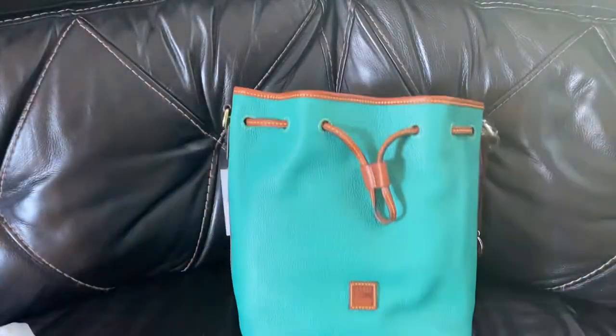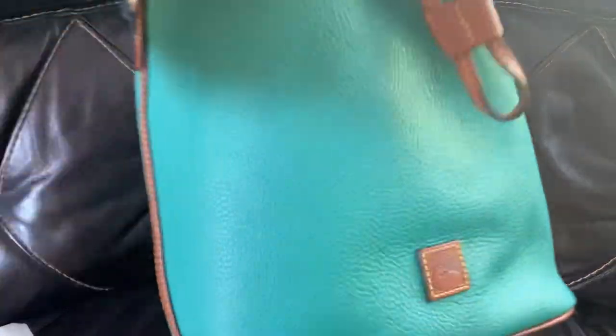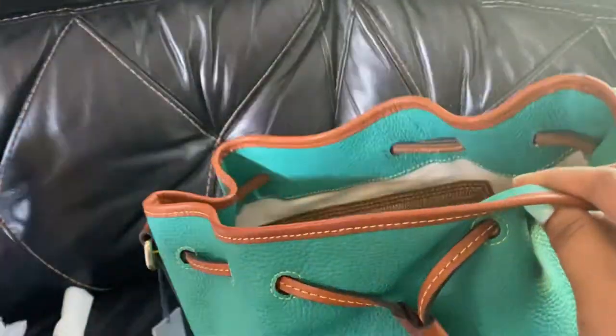Either way, I think it's a nice color for summer. I wish in real life it was the color that it's showing up on the camera — this more aqua color — because it's called Spearmint and that's what the pictures look like online. That's what I assumed, but it's really not. The Dooney and Burke logo is the little leather duck right there at the bottom. Let me get all this stuffing out of the inside so I can show you the interior of the bag.